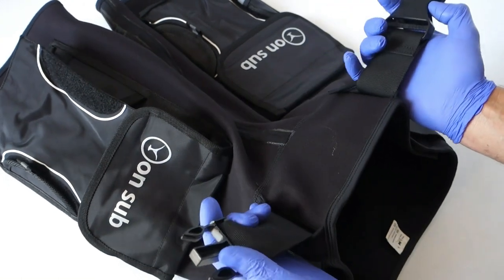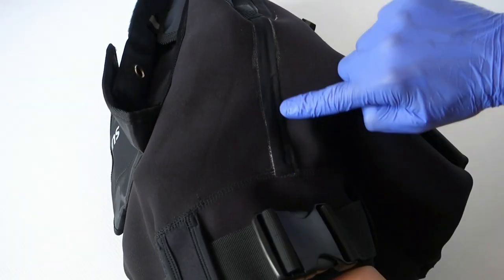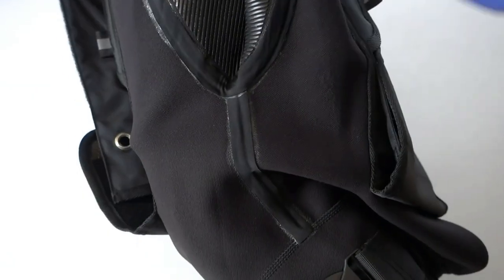Adjustable belt with quick release buckle, made from plastic but looks quite sturdy. The seams are glued for extra strength.